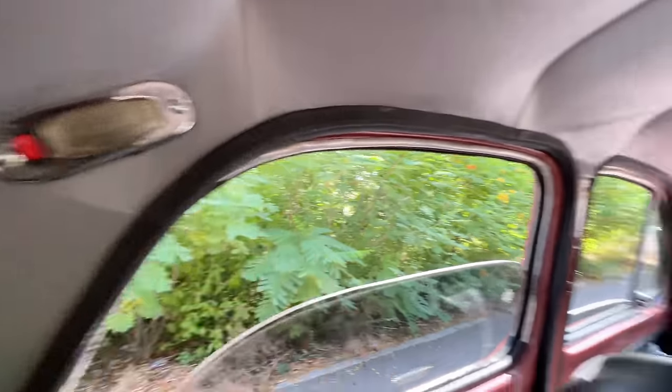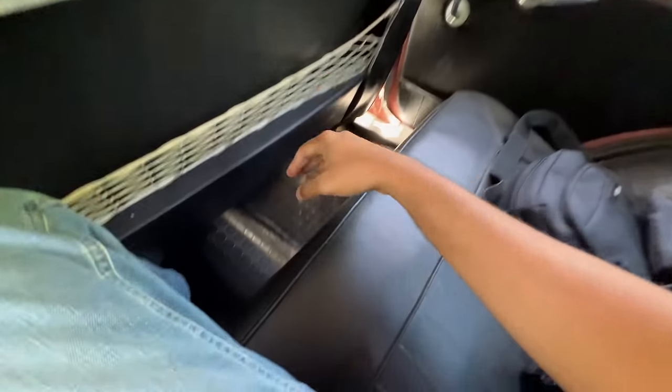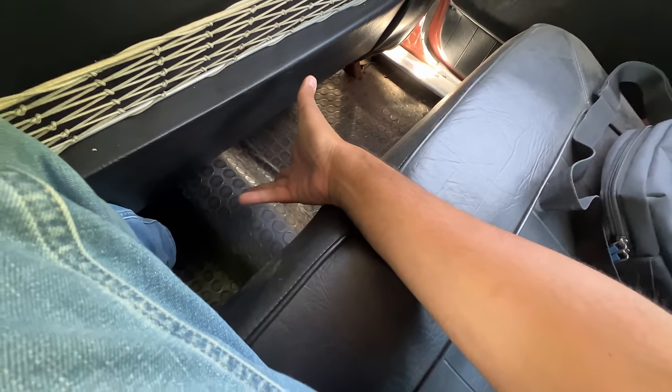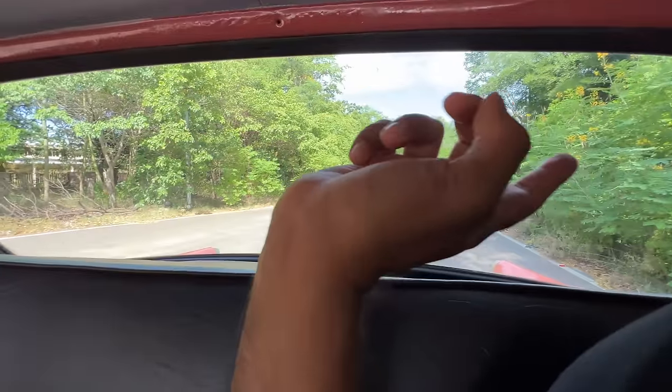There's a light here which is not working because the car is probably not on. This is wide enough for three people to sit in, but there's a hump here because this is obviously rear-wheel drive. Nobody bothered with head rests back in the day, so there are absolutely no headrests.